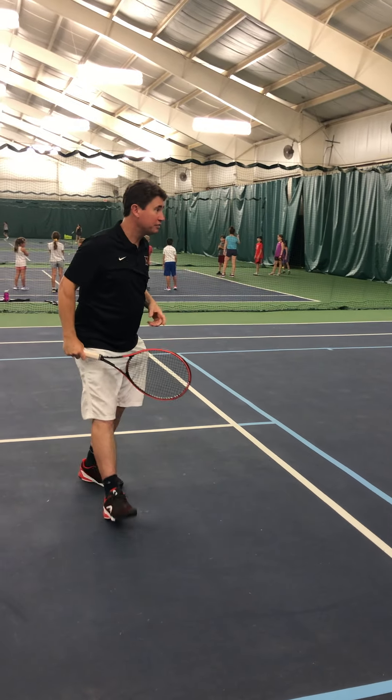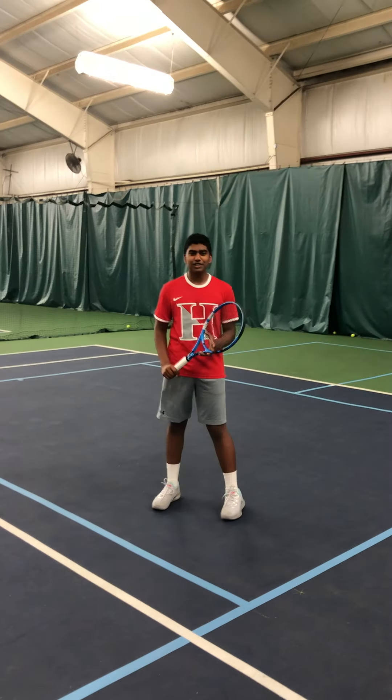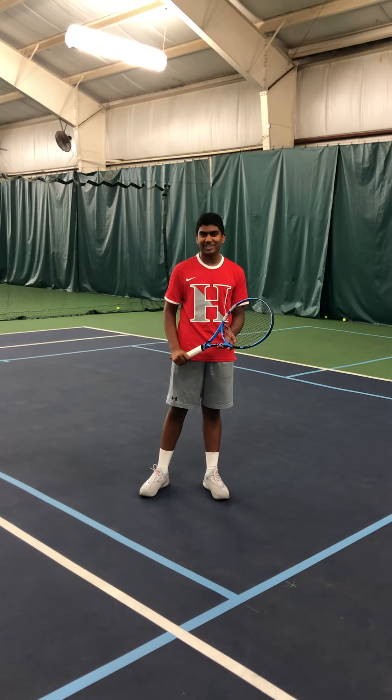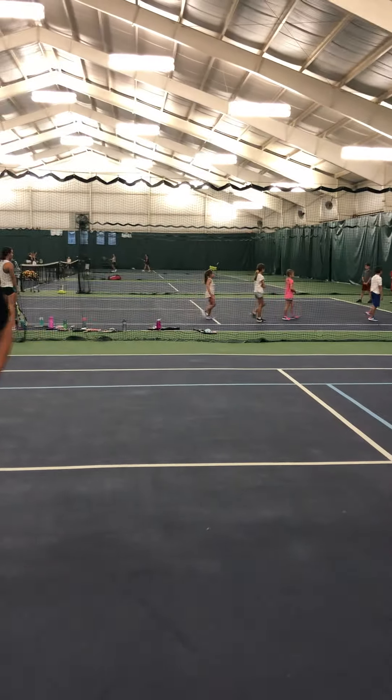Would you like to introduce yourself? Hi, I'm a rising junior at Hawken School and my name is Praveen Kumar. I play first singles for the boys varsity tennis team. Praveen's going to hit some sliced backhands for us.